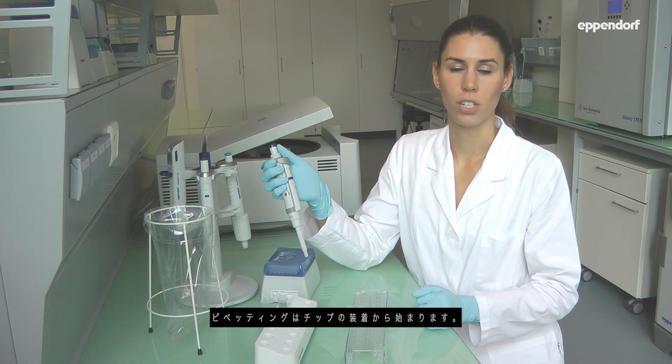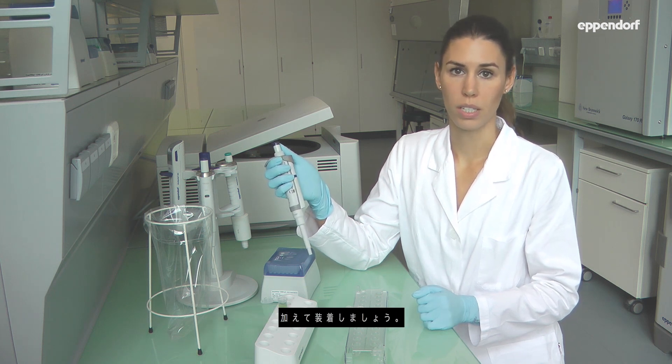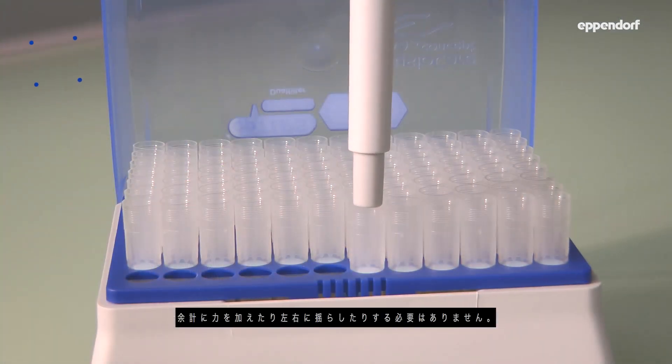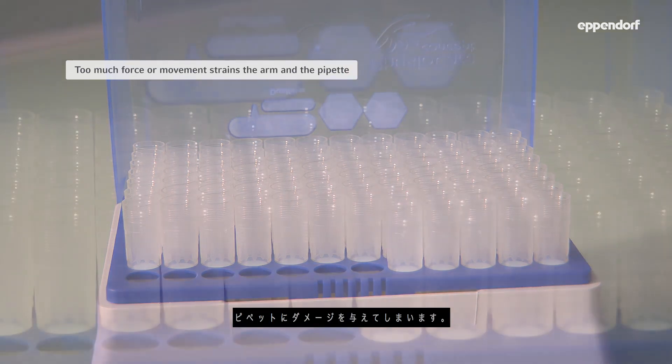Pipetting starts when you attach the tip. Apply light pressure to insert the pipette into the tip. There is no need for force or moving from side to side, as this would only strain your arm and damage the pipette.